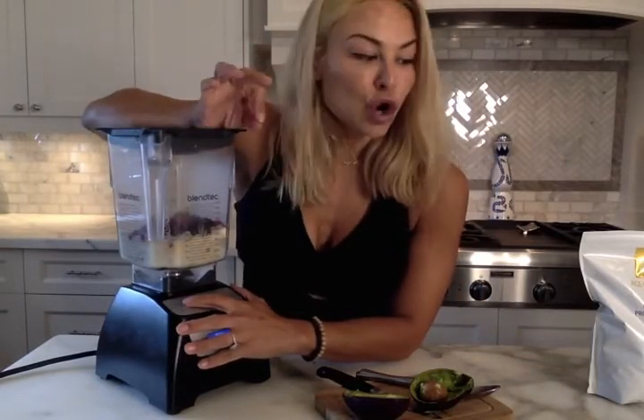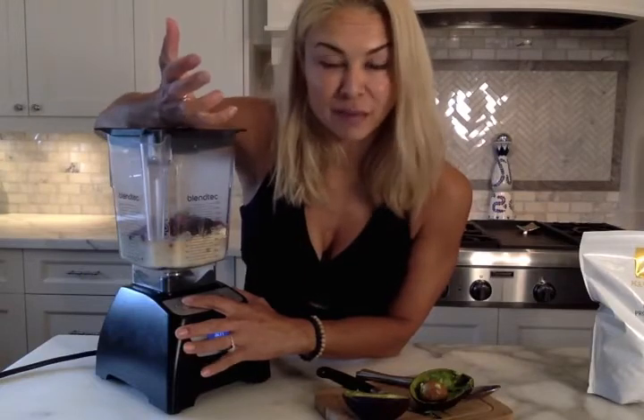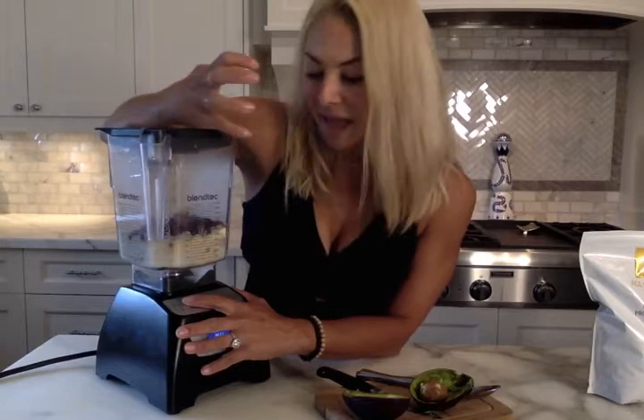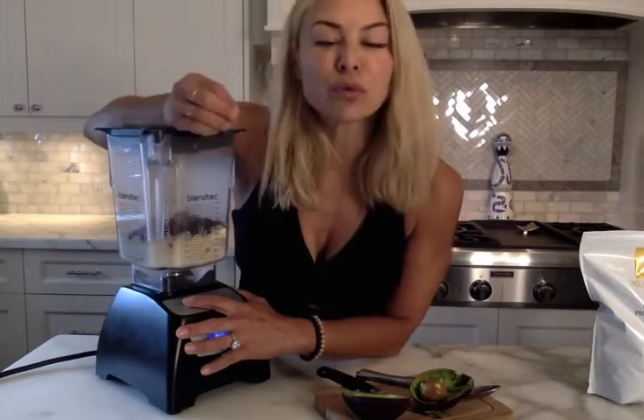Then it's as simple as that — you blend it up. The nutrient density in a shake like this is incredible and it's really super simple. Especially if you're on the go, super busy managing your kids, or just at the cottage during the summer, this is an amazing way to get nutrients in that tastes and feels decadent.